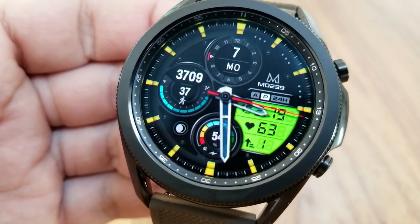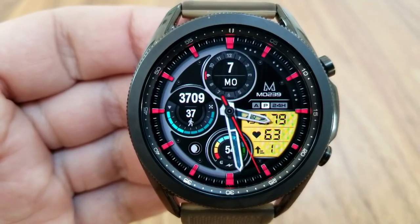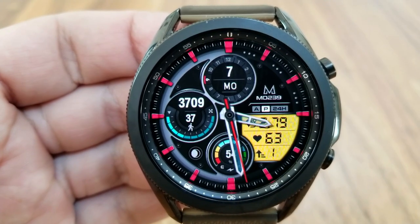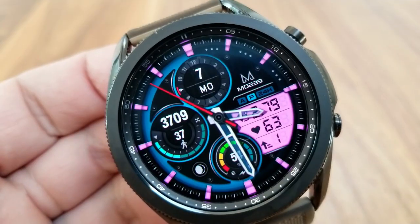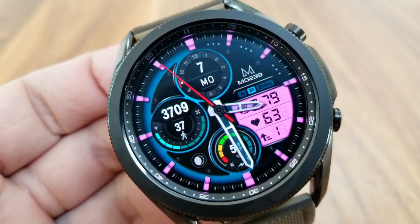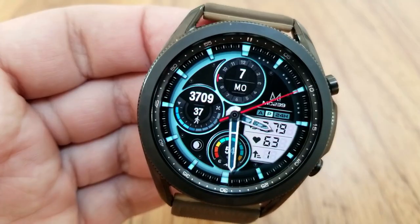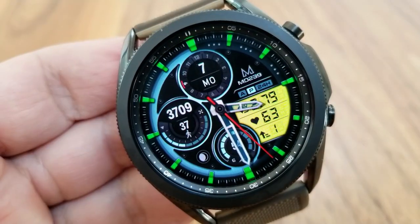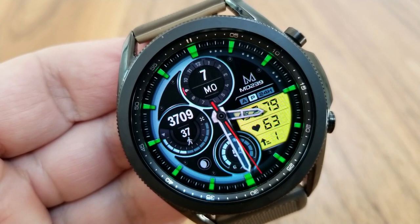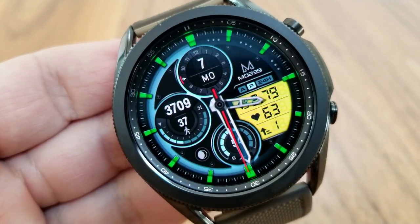You get three different areas you can change the themes for, which includes that LED panel I just mentioned, as well as those index markers around the bezel, plus you have that half circle display frame on the left hand side. Lastly, this one comes preset with fixed app shortcuts to your S Health and heart rate, plus you get three more app launchers which are all customizable.